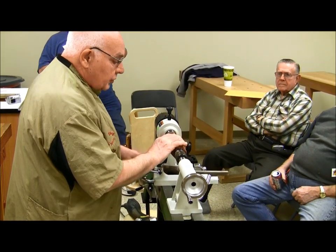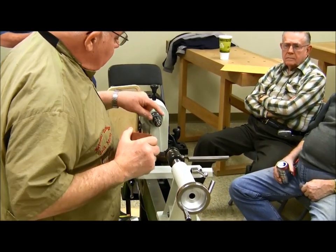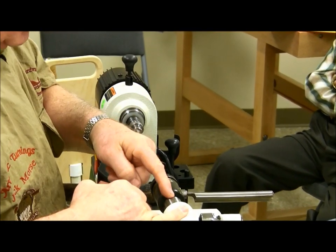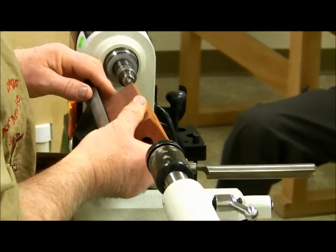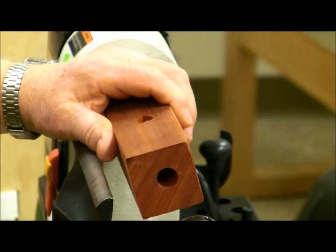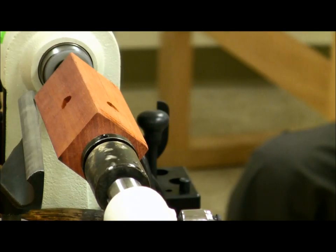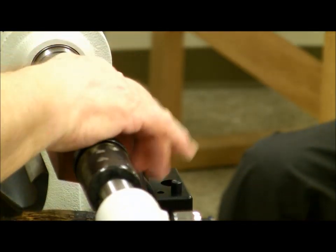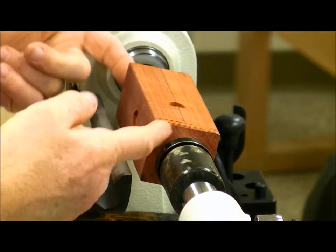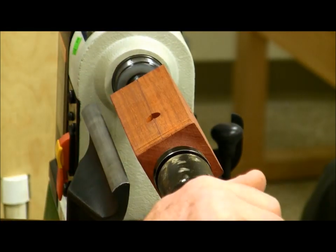When you first learn to turn, this is what's called a dead center — now we call them a safety drive. You can use that to turn, and if you get a catch it will just slip. I'll put a little bit of pressure on it and get enough friction to turn it. The hole's not perfectly centered in the block, but when I get through turning it will be.